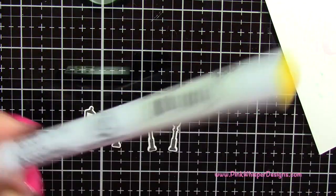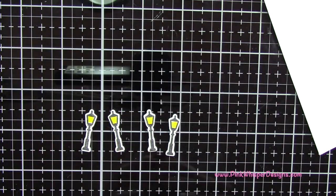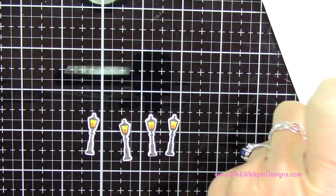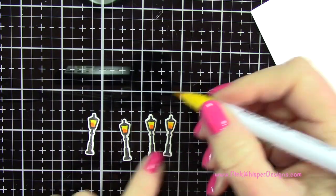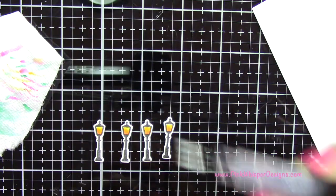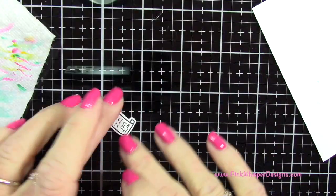Now I'm going to do the little lamp posts. So I'm going to take that yellow and just apply that all inside there. Then I'm going to take orange and do a little tiny bit down at the bottom. Then I'm going to grab the yellow again and just blend those two together. And now I want to go back to that sparkle pen in the clear and just add a little bit of sparkle to all of those lamp posts. So those are all set.